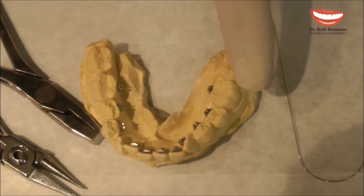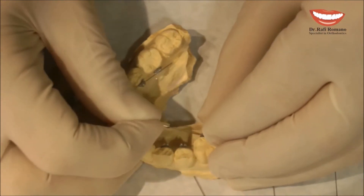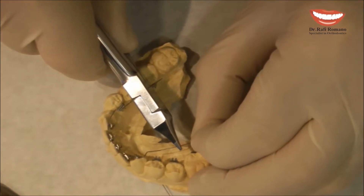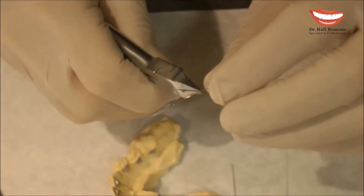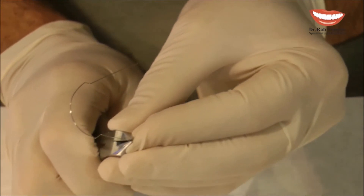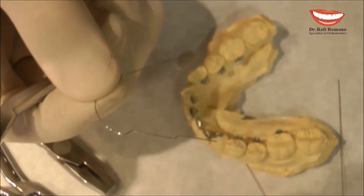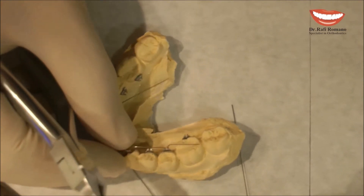I can also add another band. For example, on the left side you can see that the molar is much wider than the premolar. Remember that we are discussing passive bands, which are designed to fit the wire to the shape of the arch, so I can add one more band between the premolar and the molar on both sides.